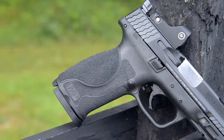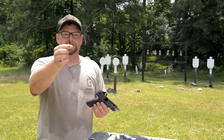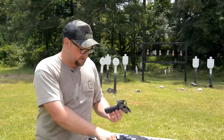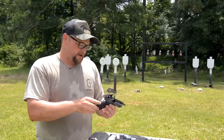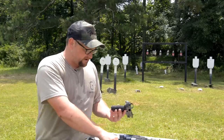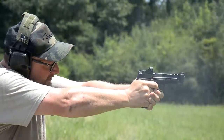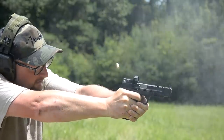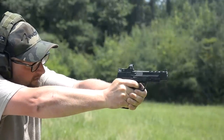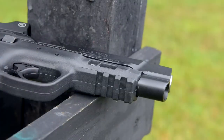You do have the interchangeable back straps, which is a very handy feature. Twist this key here to the side and pull it out — it also doubles as a disassembly tool. A lot of people don't know that. This one is set up for the medium, which is about the size I like. If I'm wearing gloves, I might run the small back strap, but it allows the operator to set this thing up to their exacting configuration. There's also a rail system on this, retained from the early version as well.